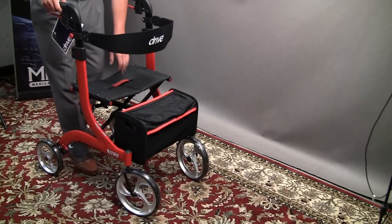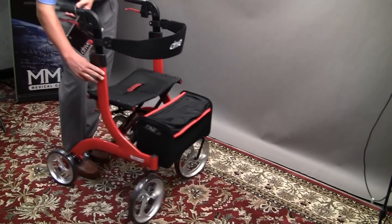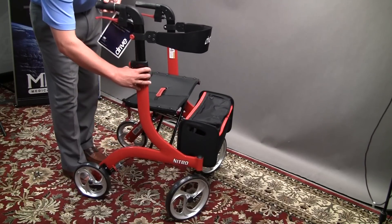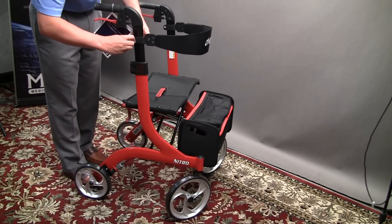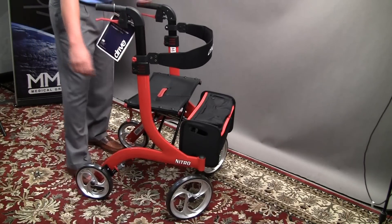It's got a lot of adjustability in terms of the height of the handles and the backrest. To adjust the handles, there's a button right there — you can go from low to high — and then you can adjust the backrest with this little knob here. It does it on both sides as well.